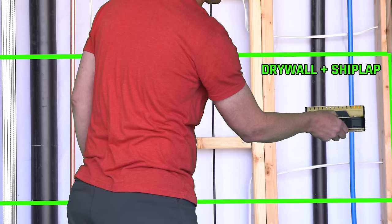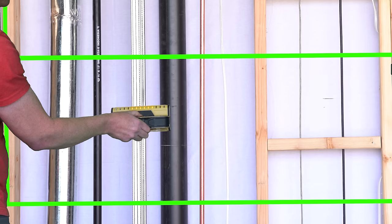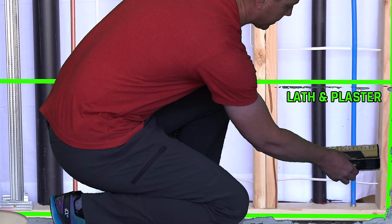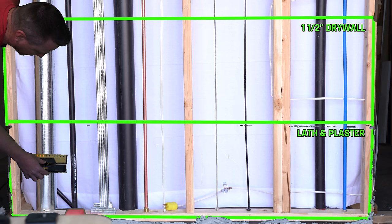Again, getting false positives right away. These things are wrong — that's what I'm finding with a lot of these stud finders. They falsely identify many items in your wall as studs, which is bad news. On the lath and plaster — everything. Still everything. Lots of false positives. This is really not going to do much for you on lath and plaster or inch-and-a-half drywall.